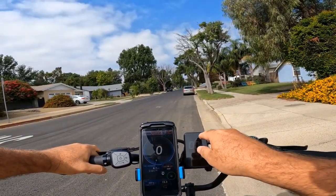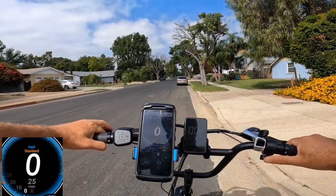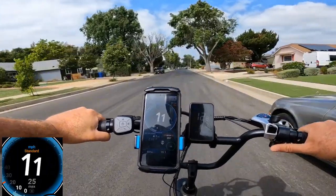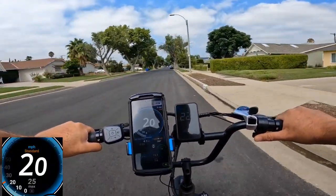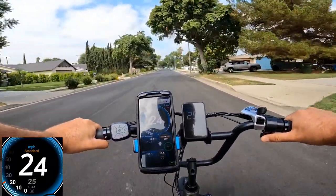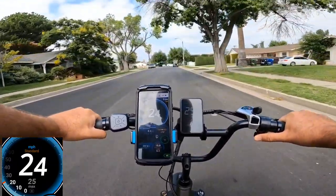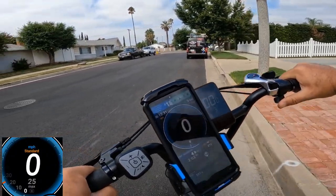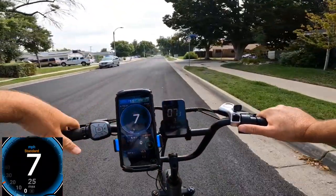I changed the settings to 23-inch wheel diameter and ran the same road again. GPS reads 16, 18, 19, 20, 21, 23, 24, 25 — it hit 25 mph. The top speed is exactly the same as the previous test at 25 miles, but the display is now much more accurate. I recommend changing the wheel diameter to 23 in settings.